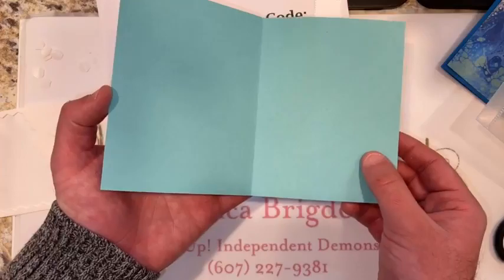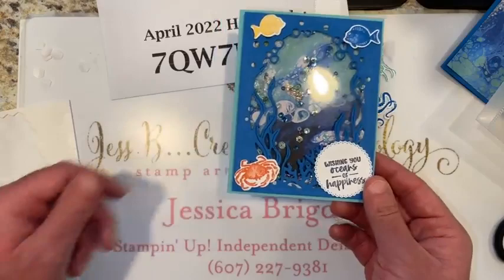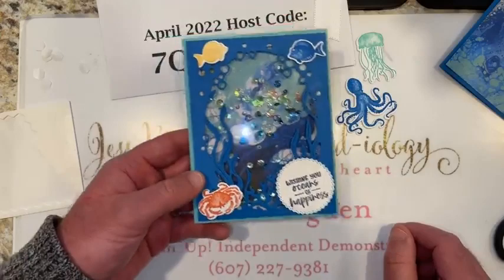Look at that — isn't that fun? It's sea-lovable! Have you ever made a shaker card before? Just did! You want to make another one now that you're a pro? Yeah!